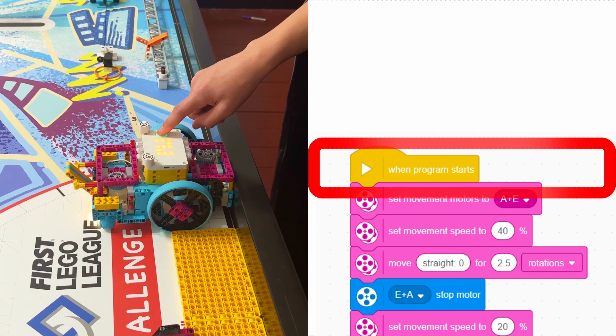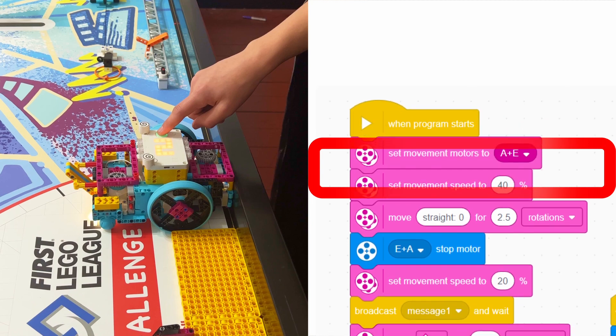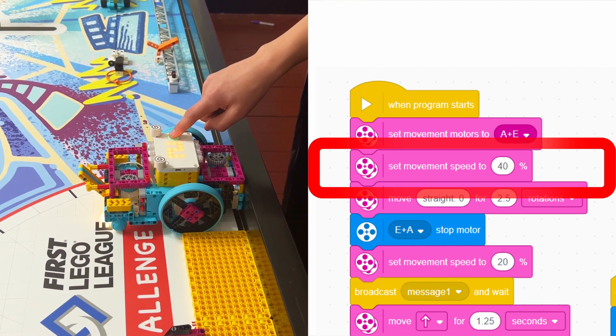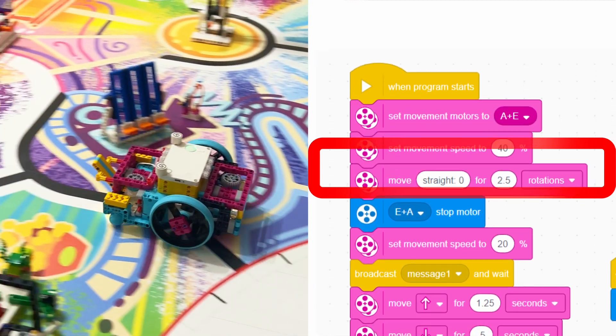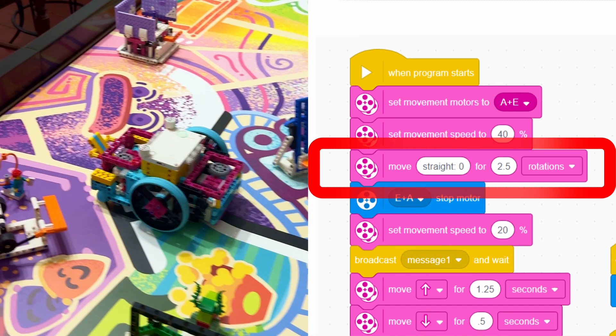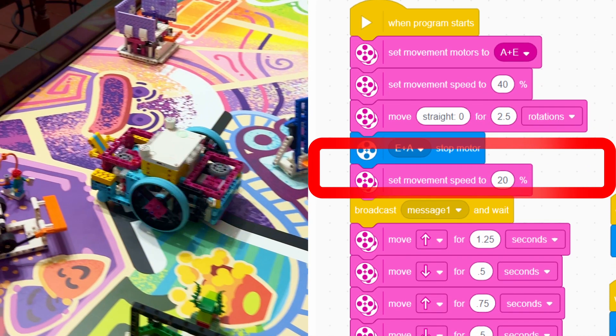First, we line up our robot carefully in the launch area. Then we tell motors A and E to start. Then we set the speed to 40% for accuracy. First, we tell the motors to move forward 2.5 rotations. Then, we tell the motors to slow down to 20% speed as it is approaching the mission.